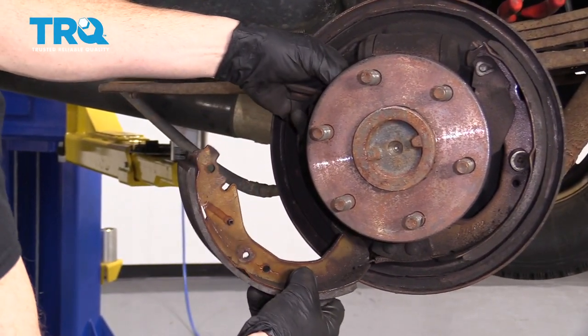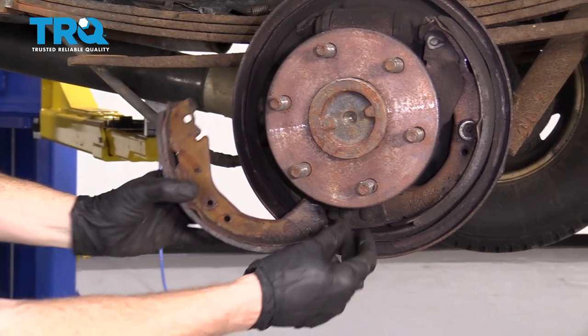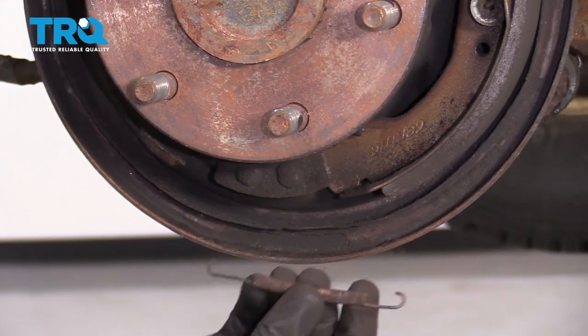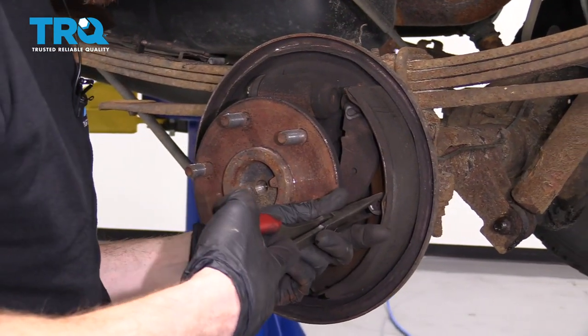Let's go ahead and get this shoe off of here. We'll get this out of the way and set it aside so we can clean it. There's a little spring down here — just go ahead and take it out of the shoe. Let's get the other shoe off of here as well.